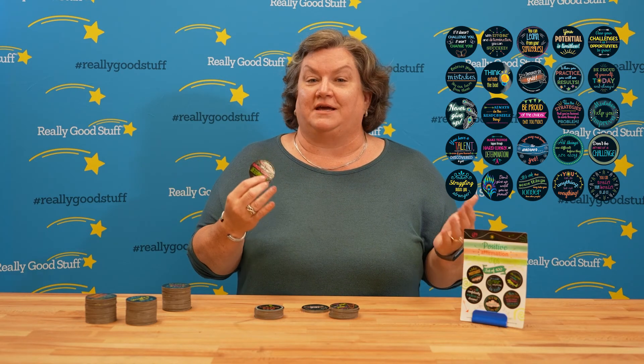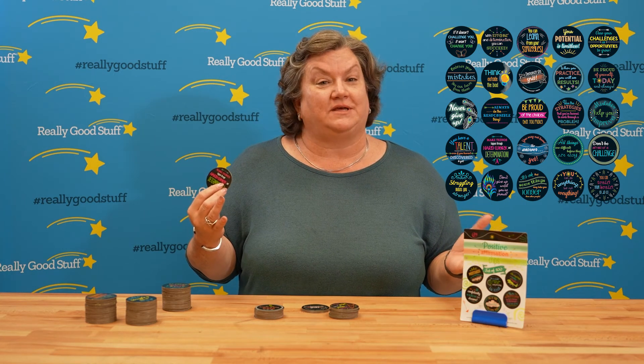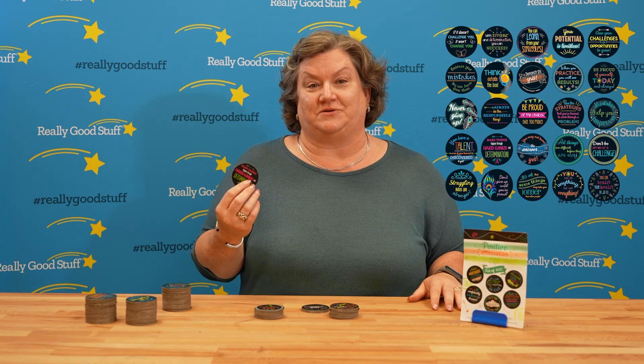These can be used in classrooms as rewards, or we have seen principals order these and hand them out to the students.